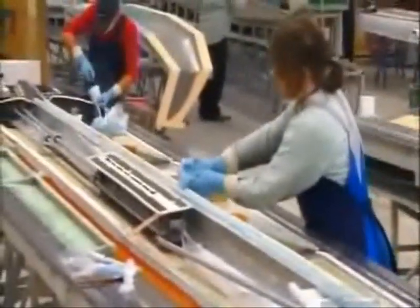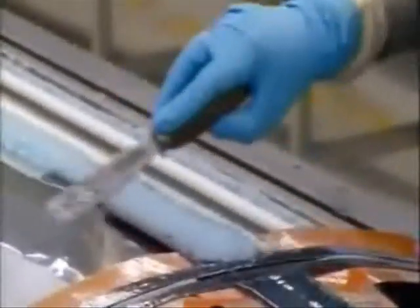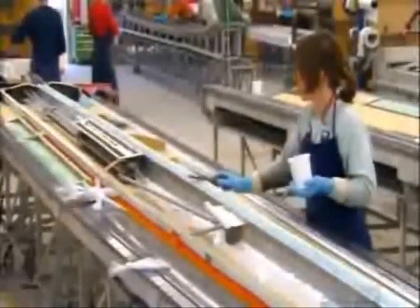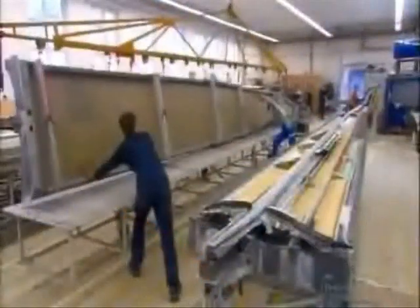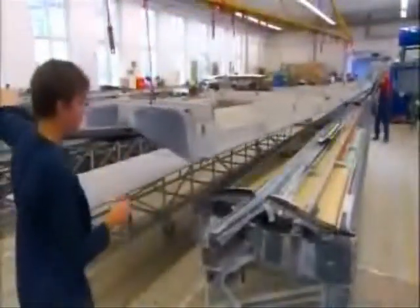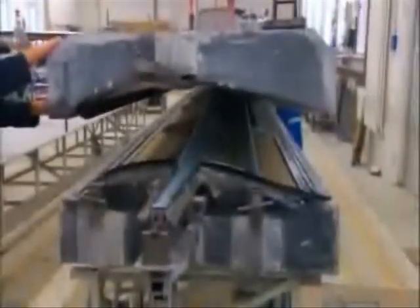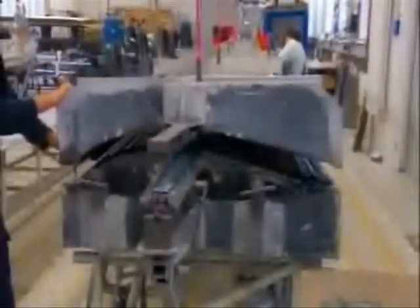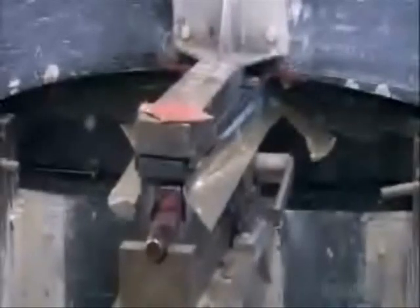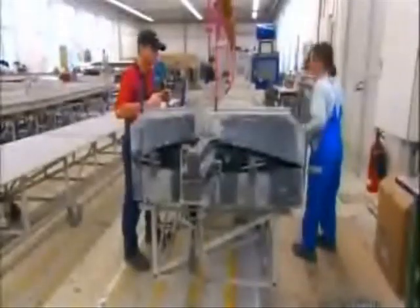and center portions. Using a crane, workers carefully fit the two wing molds together. The mold's weight forces out any excess glue. They tightly clamp the two molds together and leave them to harden overnight in an oven heated to 60 degrees Celsius.